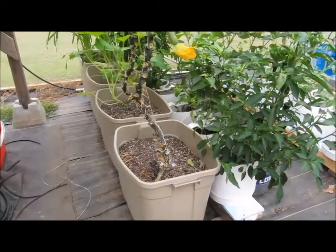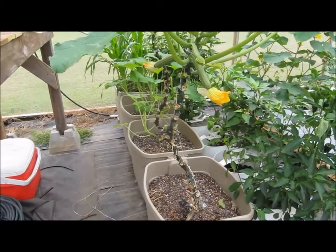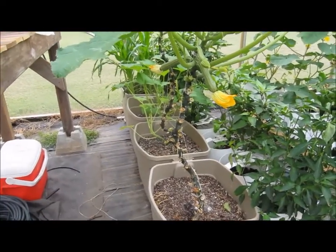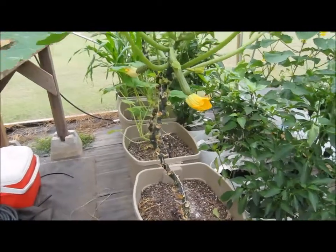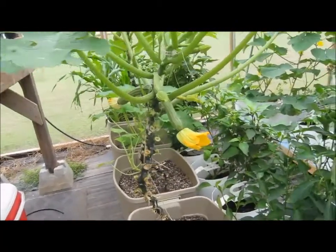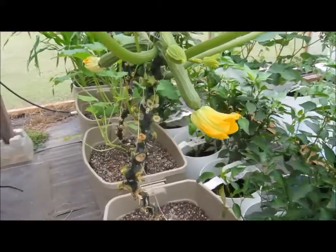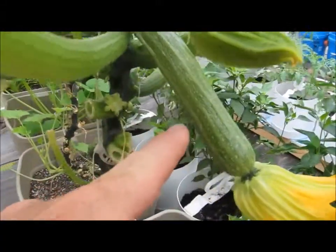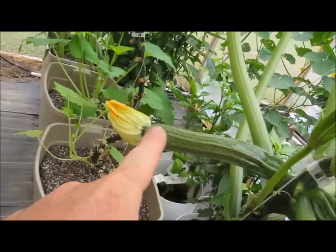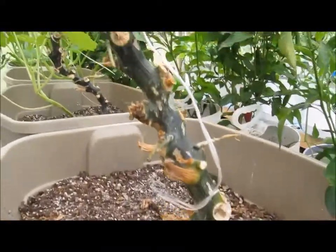This is an update on my squash. I grew two in 18-gallon totes, and later added another tote with early straightneck yellow squash. But this first one is a Zucchini Romanesco — I got it from Italian seed. You can see I've got this particular one and the one over here pollinated, and it has grown.